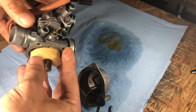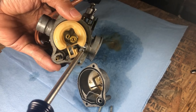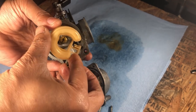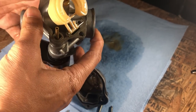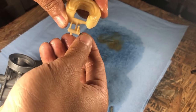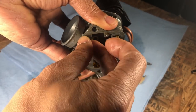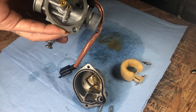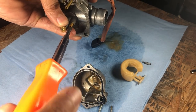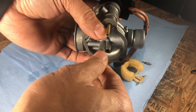Now that we got that apart, there's a screw right here that holds the bar for the float. Take that off and then gently pull. There you go. Be sure to keep this safe and the little bar safe too. I personally like to put the screw back in just so I don't lose it — I'm really good at losing things. So we're going to go ahead and take the slow or pilot jet out and take the main jet out. Let's see if we can see some markings as to what size is in here right now.